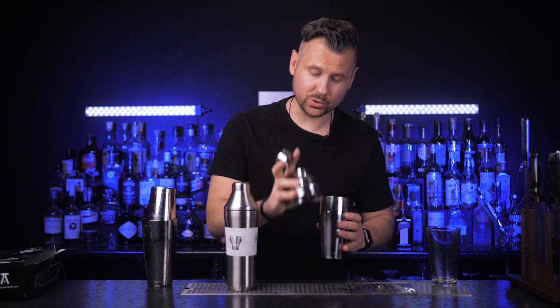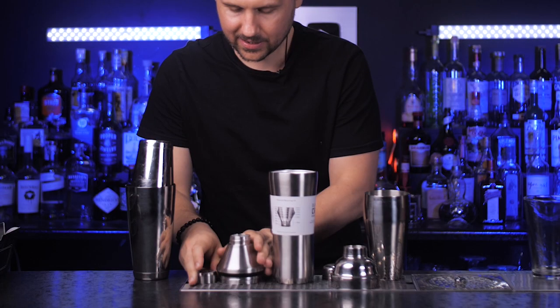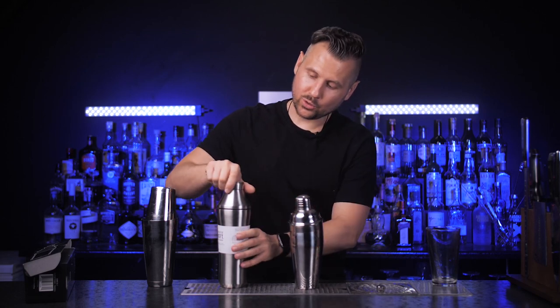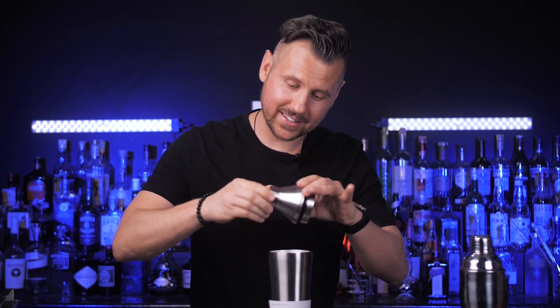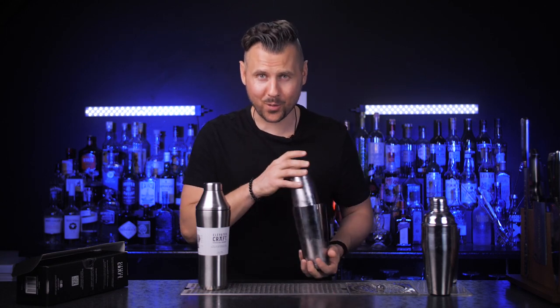The design is very similar to a cobbler shaker — it also has three parts — but instead of closing like a regular shaker, you twist the top part to open it, and do the same with the middle. With this, Adam solved a really annoying issue.